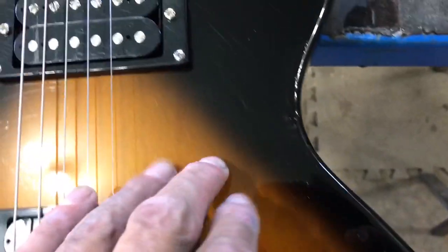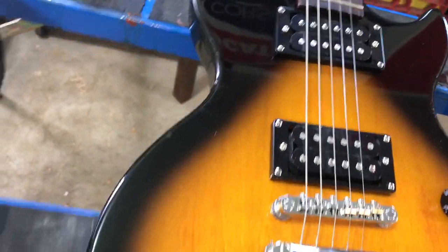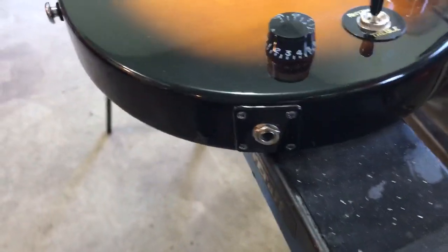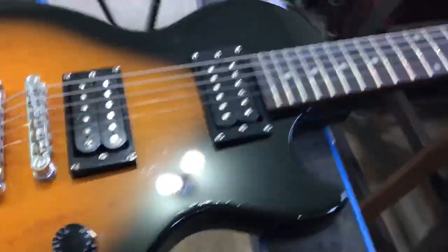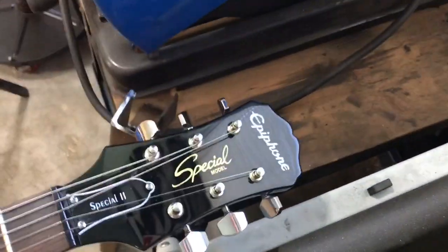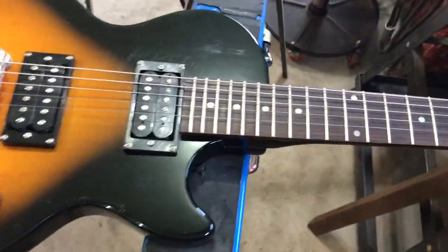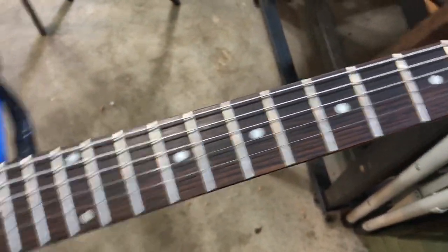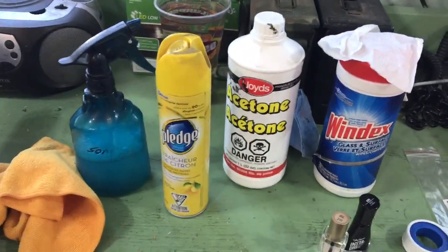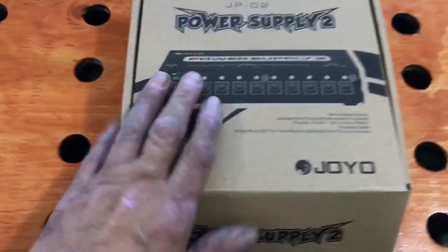I suppose I might sand this edge smoother, then put a clear coat over it, sand it and buff it out more — but probably not, this looks pretty good. I'm pretty content with this thing. The headstock cleaned up super nice, the fretboard's really nice, everything's good. So that's what I used: soapy water, Pledge, acetone, Windex wipes, and nail polish.